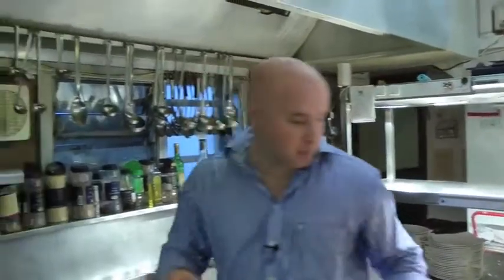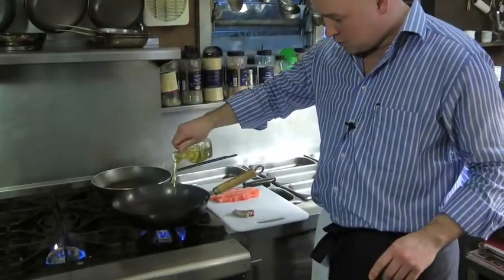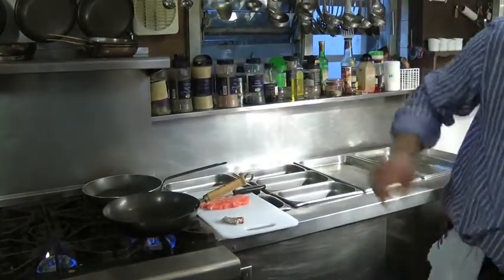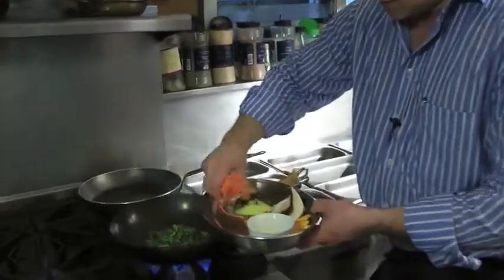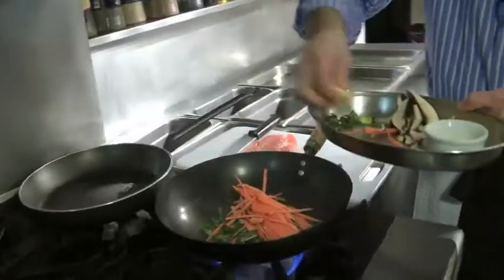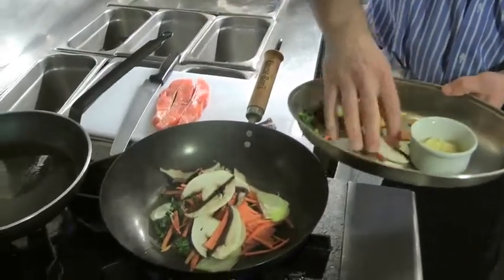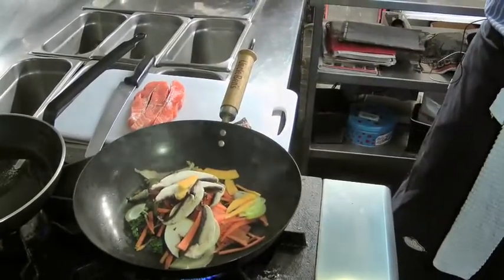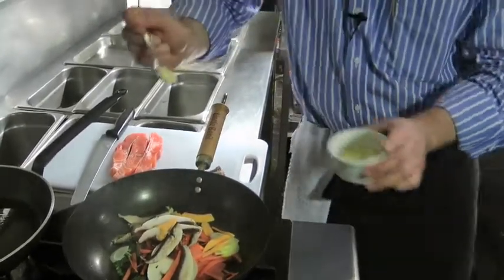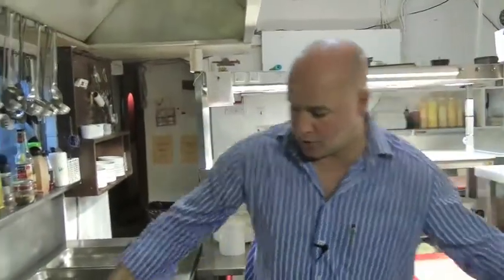Simple key to stir-fry: red hot pan, and have everything cut, prepped, and ready to go first. So we put in the oil. In we go with our cabbage, our carrots, our onions, our mushrooms, our butternut squash, and about one or two cloves of garlic. Not much.